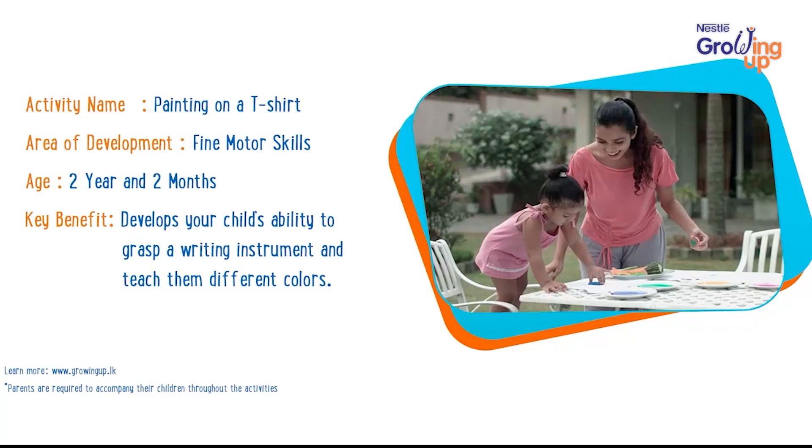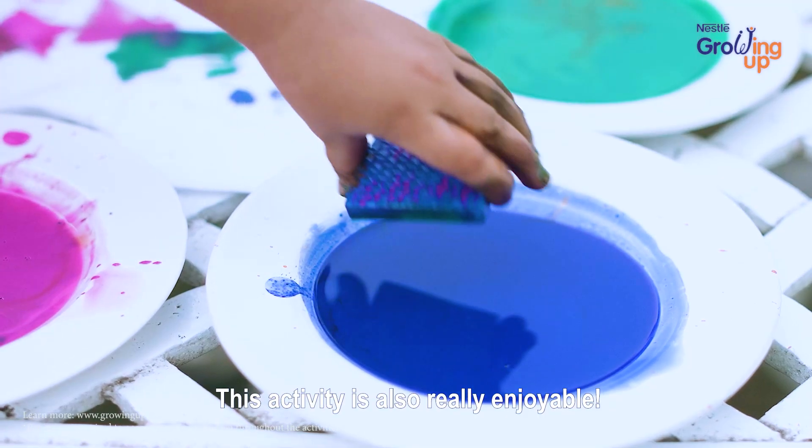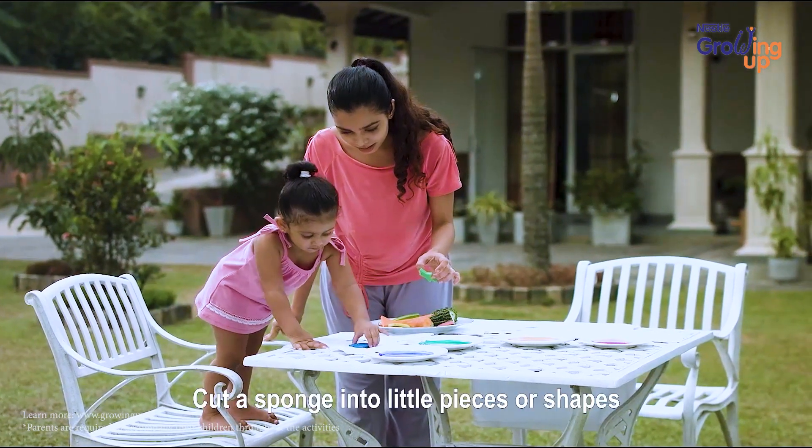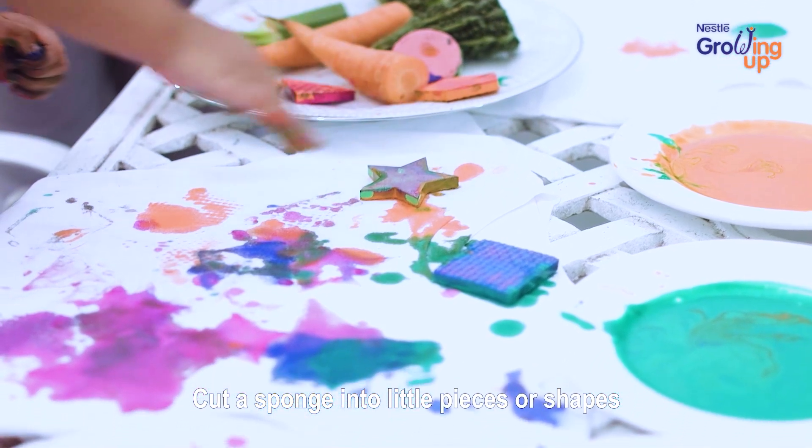Painting on a t-shirt. This activity is also really enjoyable. Grab an old plain t-shirt. Cut a sponge into little pieces or shapes.